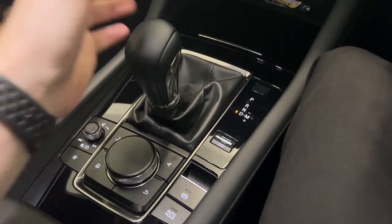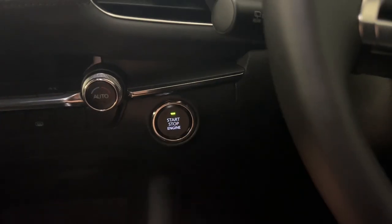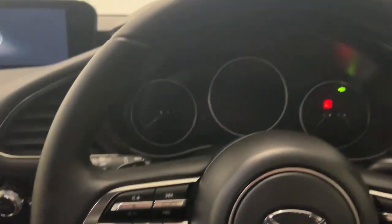As mentioned earlier, when it comes time to turn the car off, you just put her into park, and when you hit the engine button, the engine turns off, the handbrake comes on, and you're ready to exit the vehicle.